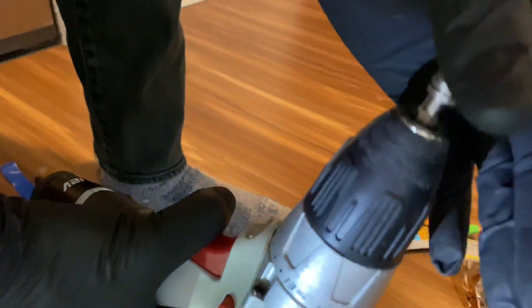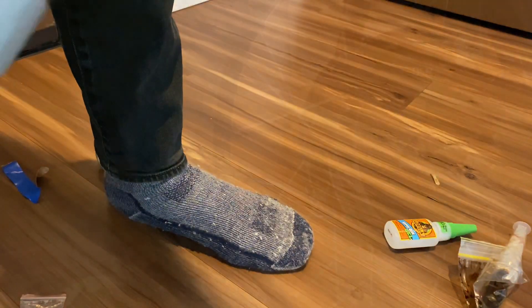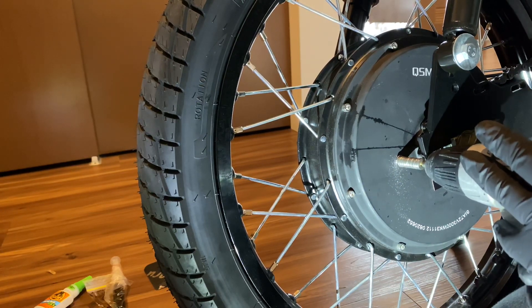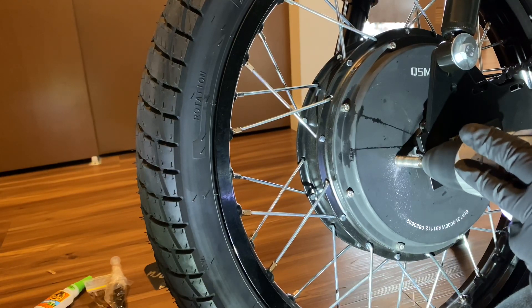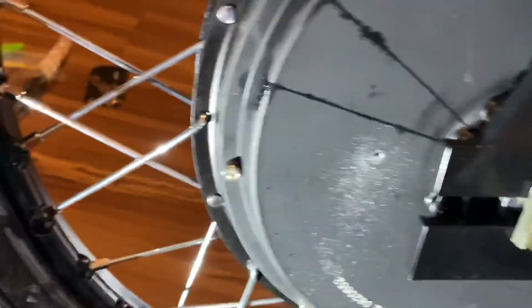The washers serve as a spacer to make sure you don't go too deep — we're only trying to go through the outer casing. It only takes a couple seconds to get through the casing wall. Once through, be super careful with the metal shavings; you want to avoid getting them inside the casing.